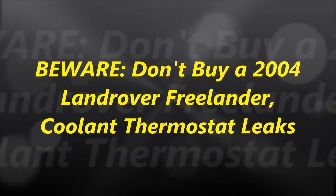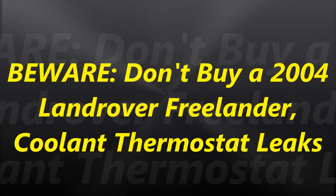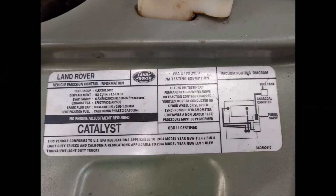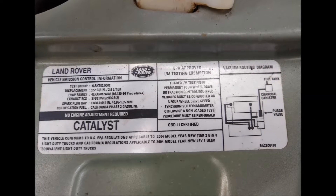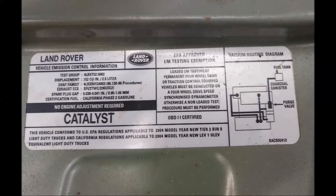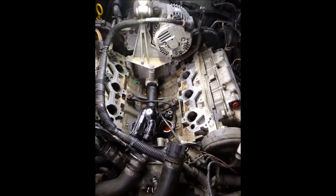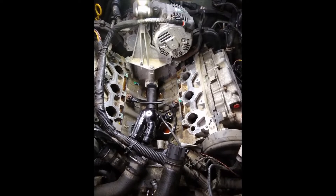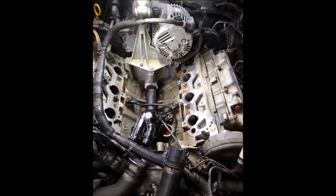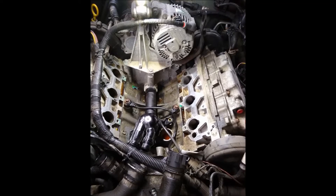Today we are going to talk about a 2004 Land Rover Freelander. This is in relation to replacing the thermostat and why you shouldn't buy this particular car, as these cars are getting to be pretty old. There's a bunch of them on the market, so this is what you're going to have to contend with if you have to replace the thermostat.